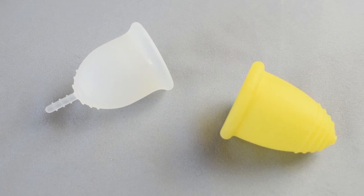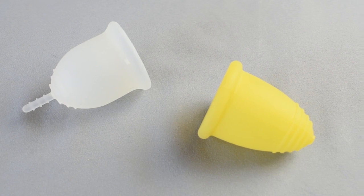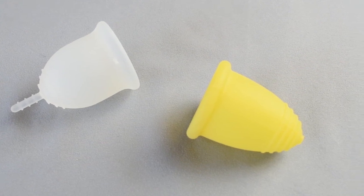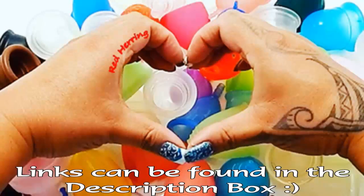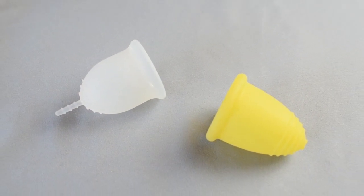This is a squish comparison between the large Lena cup in the sensitive version and the Maluna extra large in the soft version. This comparison was requested by Anna. Thank you for sending in your request.